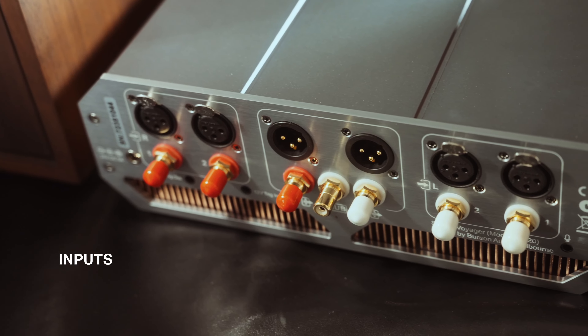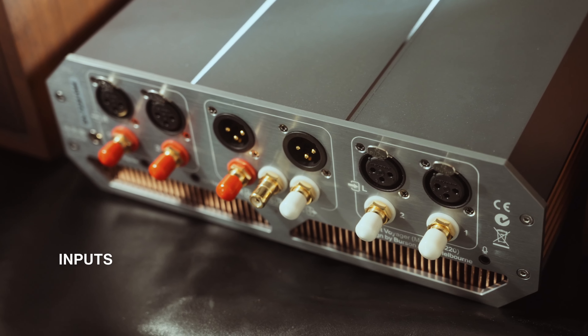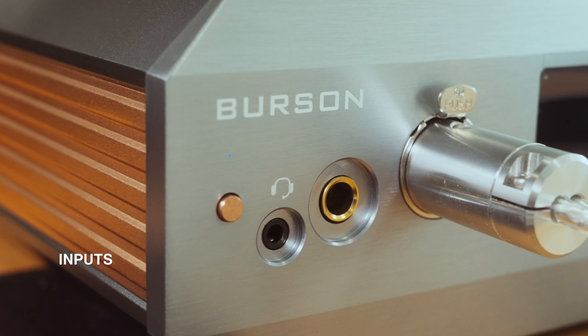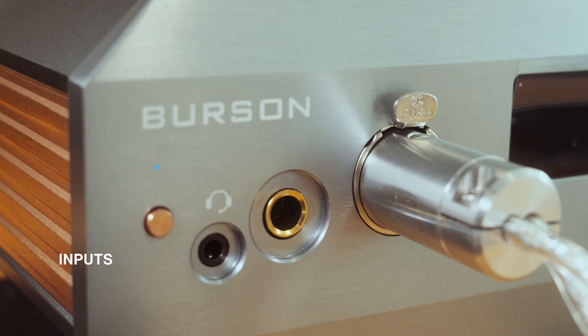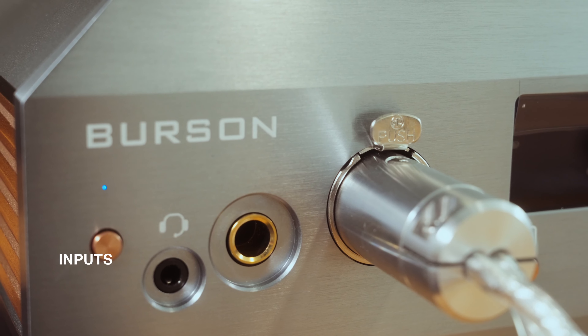In terms of input, the Soloist Voyager allows for a grand total of four sources — two pairs of XLR inputs and two pairs of RCA. For outputs on the front, you have an XLR, a 6.3mm, and a 3.5mm. These days I wish for a 4.4mm output because it's becoming increasingly common and I can use it for almost everything. Output on the back includes one pair of XLR and RCA, which is perfect if you have active speakers or want to use it as a preamp.